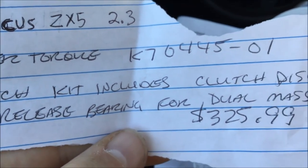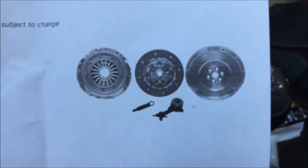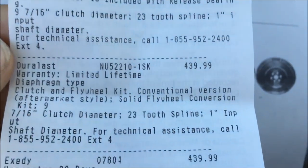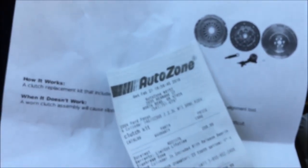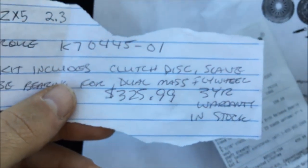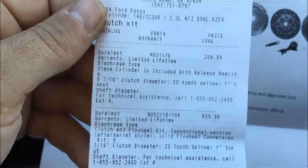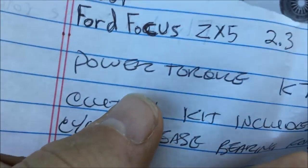I was given a couple of quotes. One was from O'Reilly's: $325.99, and that's without the clutch, without the flywheel. From AutoZone, you can see there's $208.99, $439.99, and $439.99. The difference between $208.99 and $439.99 is the flywheel — that makes a huge difference. What's really odd is O'Reilly's is $325.99 without the flywheel, and at AutoZone it's $208.99 without the flywheel — such a big difference for the same kind of kit, but different brands. AutoZone is Duralast while O'Reilly's has Power Torque.